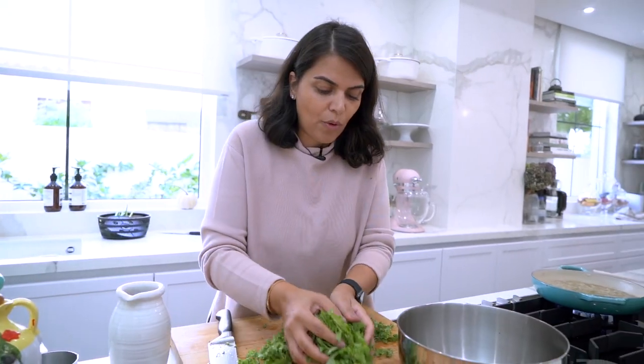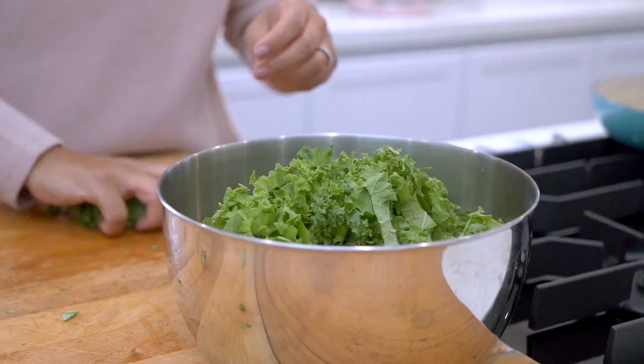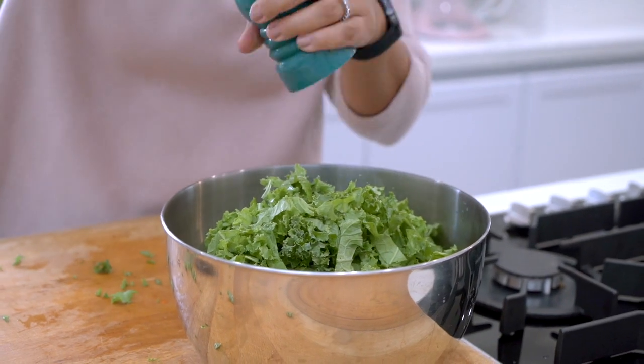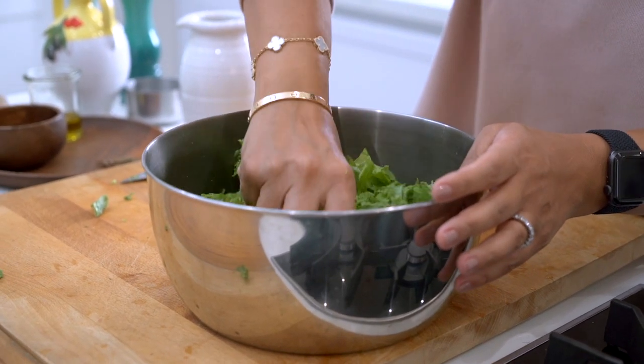I'm going to put my kale into this mixing bowl, season with some salt and just massage until the leaves soften.